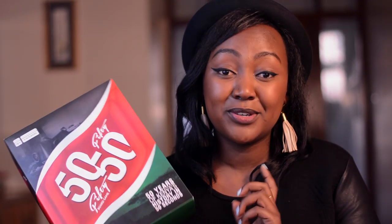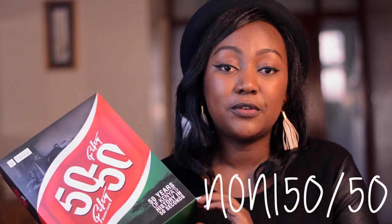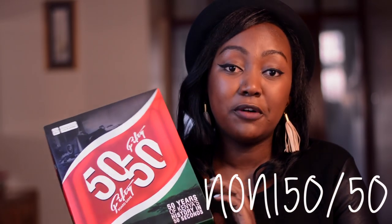If you want to order one of these games, I'll leave all the details in the description box below. If you mention that you're ordering because you watched it on this video and use the discount code NONI5050, they will give you a discount on the overall price. If you try any of those hosting hacks, let me know how they go, and if you get the game I really hope you enjoy it. Thanks for watching and I'll see you in the next one!